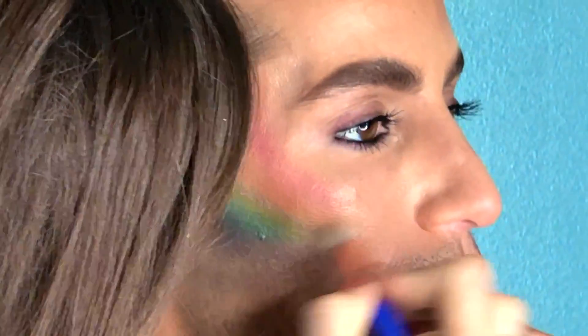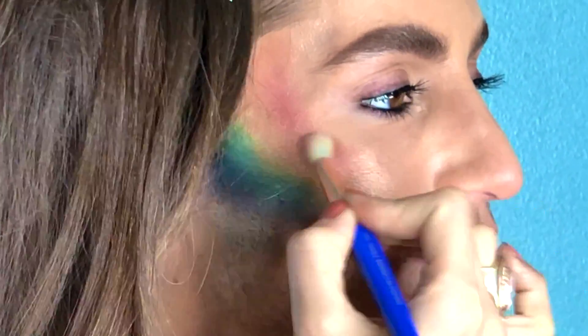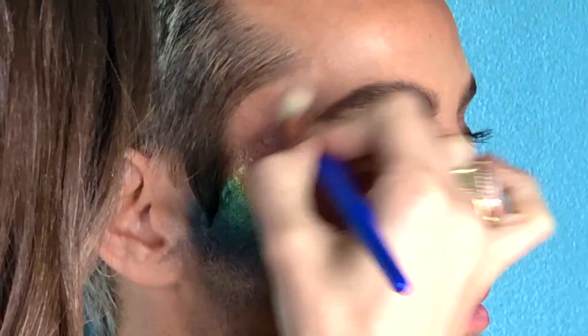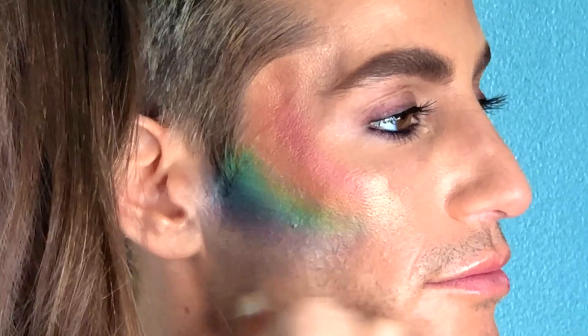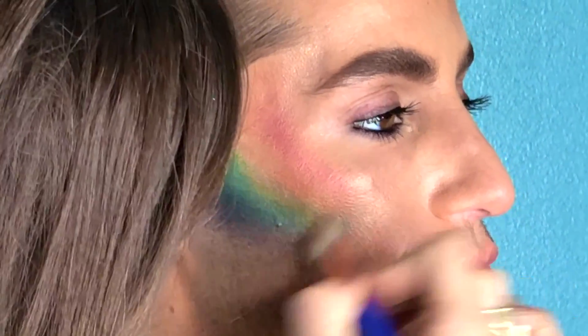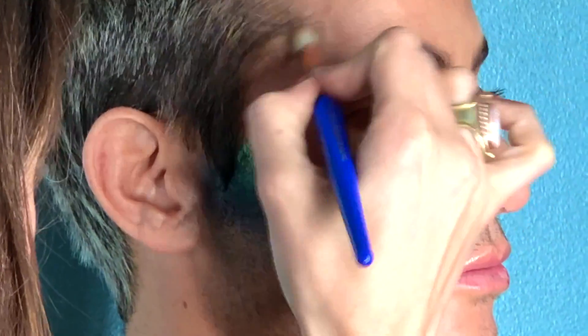Are you switching brushes for every color? I haven't switched — I literally just switched brushes just now, just for the highlight. The rest of them you do want the colors to blend into each other, so I don't switch brushes in between. I want them to kind of be married to each other. On the cheekbone with this same MBA color, really diffusing those lines, making it really soft and iridescent and glowy.